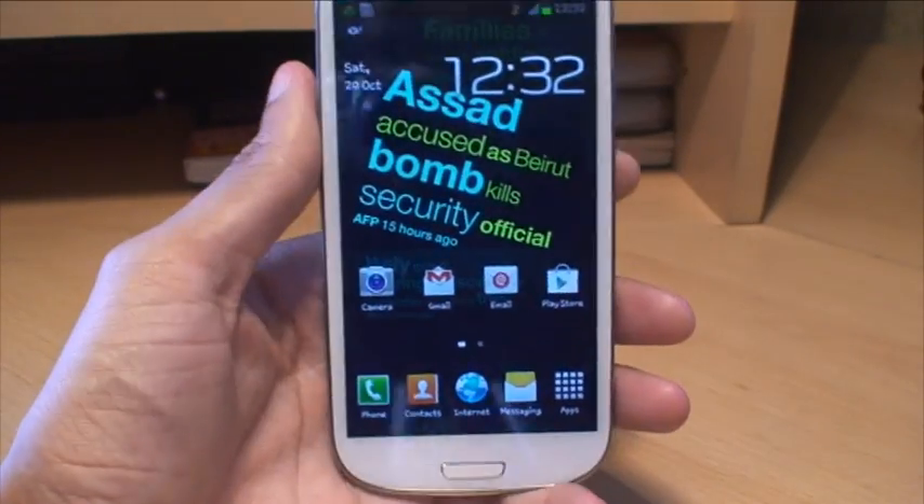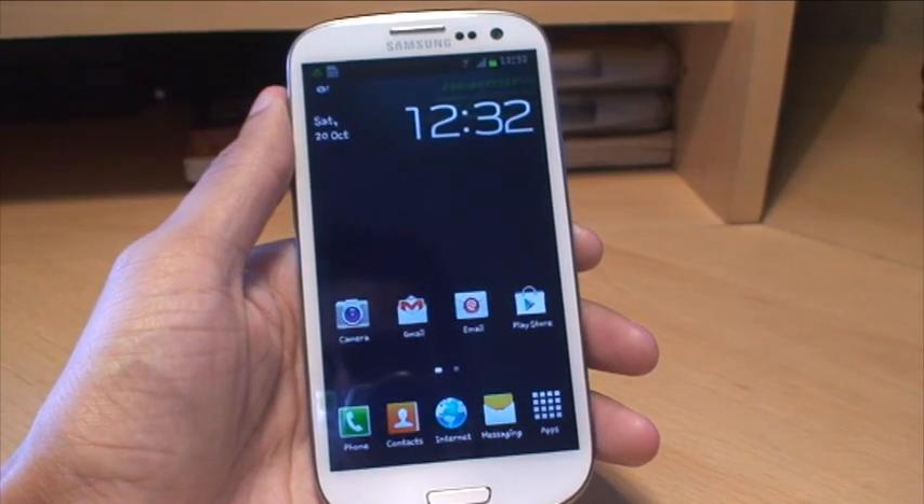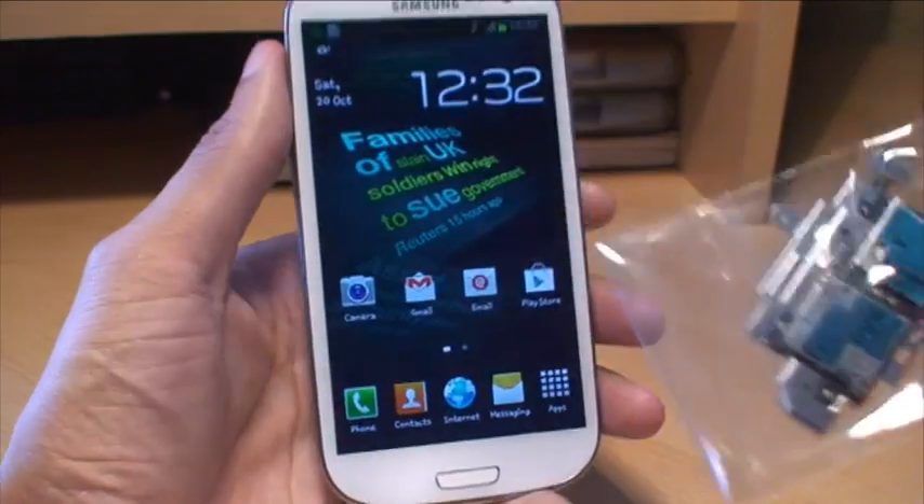Hi guys, it's Inamka4 here with the Samsung Galaxy S3 smartphone. I'm going to show you in this video how to replace the SIM card and micro SD card block on the Galaxy S3.